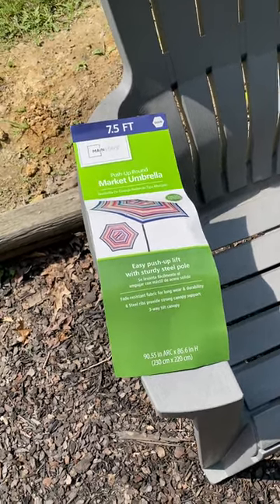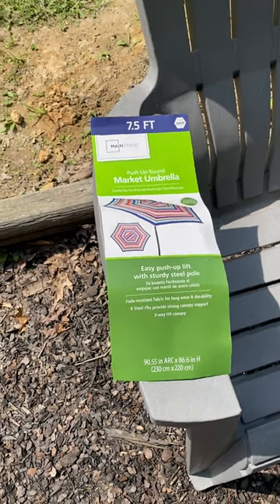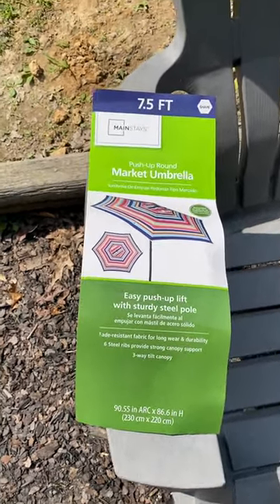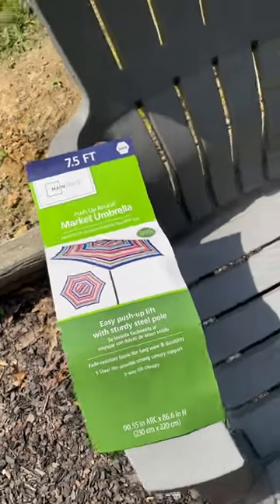Hey y'all, we were needing a new patio umbrella for our fire pit area, so I went to Walmart yesterday and got this Mainstays brand. It was like $35 — seven and a half foot.